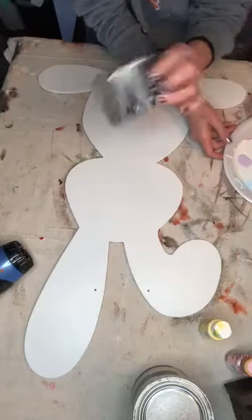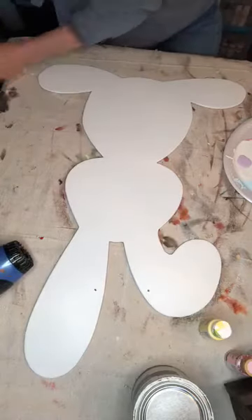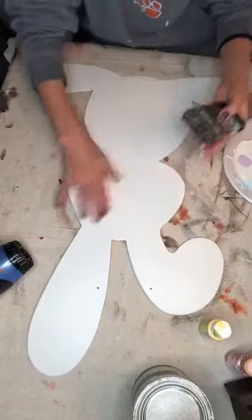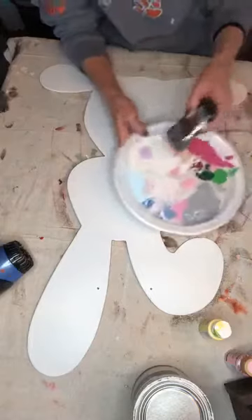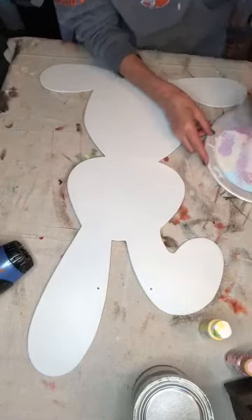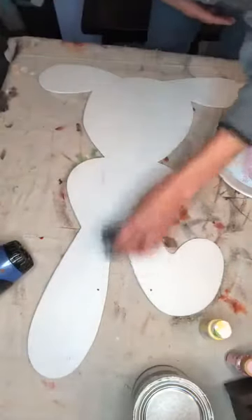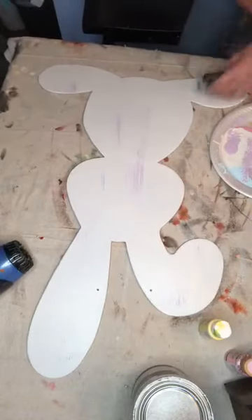I'm going to take my lavender and use this chip brush — it's like the regular chip brushes from Walmart, just a fancier one from Hobby Lobby, but does the same thing. I'm going to get some on my chip brush, pat it off, and streak this up with my lavender going with the flow of my bunny — just up and down in spots. It's not going to take much of each color.